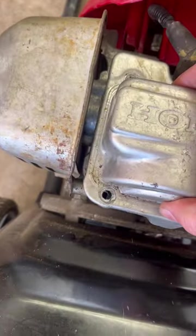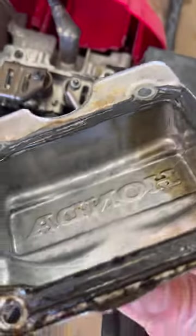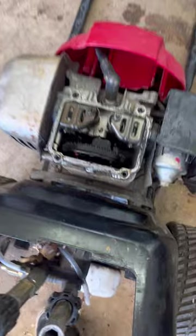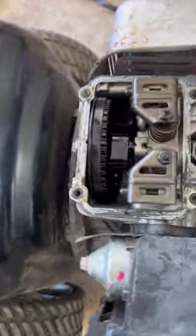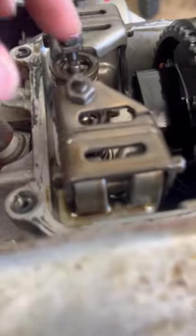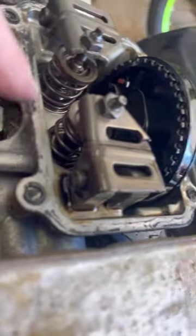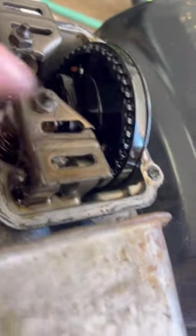We're diving down under the valve cover - this is sealed with silicone so you might have to work at it and pry it off. Let's take a look at our rocker arms and cam gear. See that crack right there? This thing is just completely cracked - right there, and even on this side there's a crack too right there. We're going to have to replace this rocker arm.